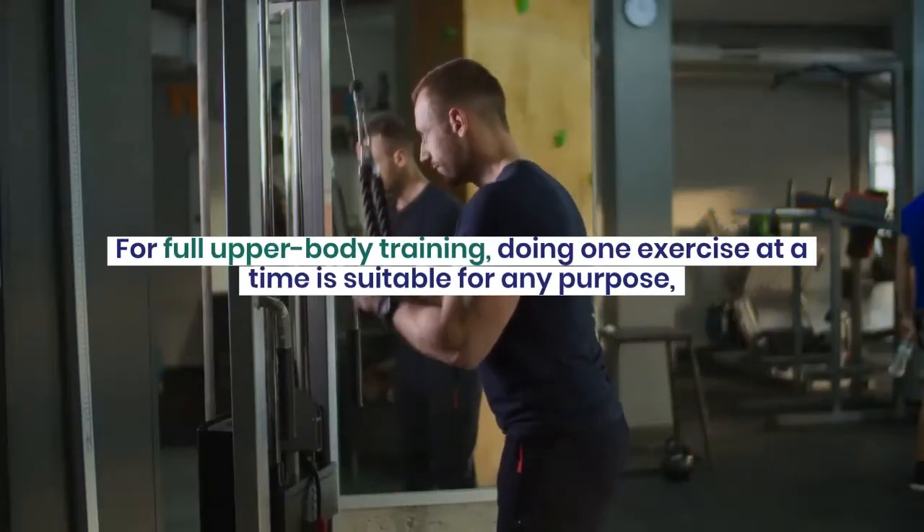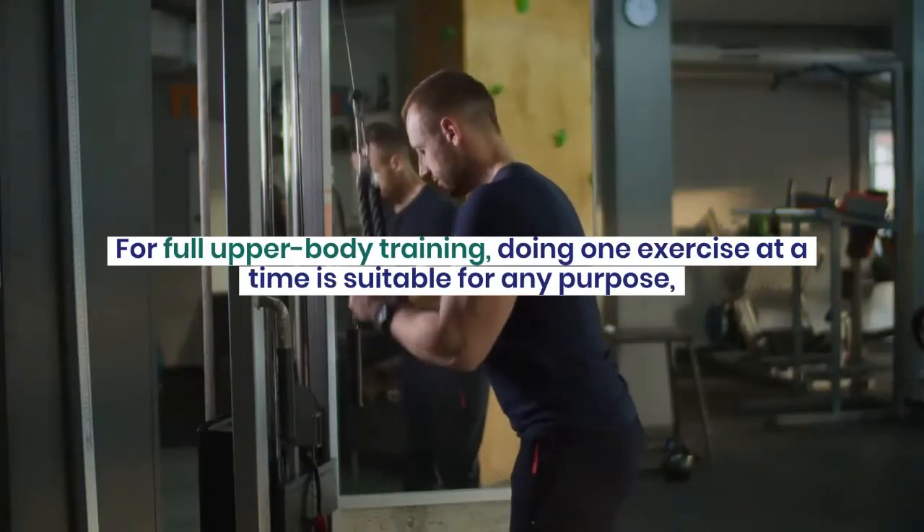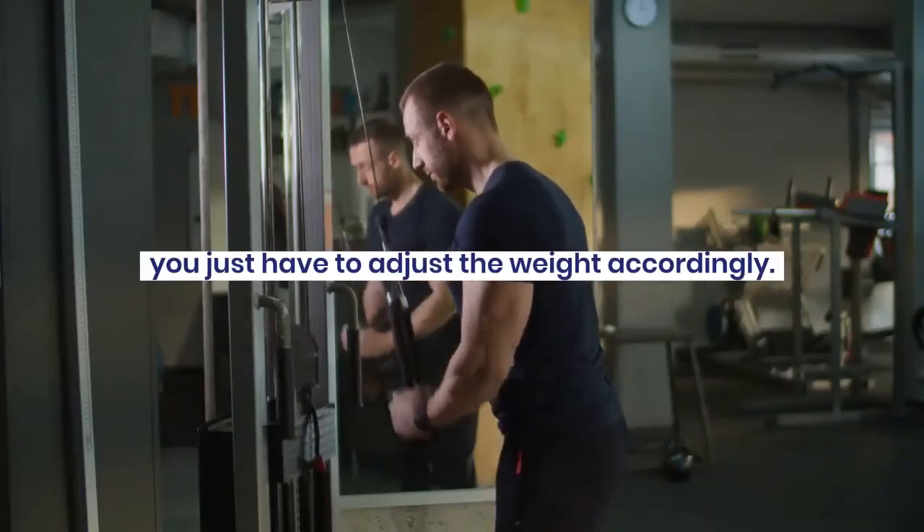For full upper body training, doing one exercise at a time is suitable for any purpose — you just have to adjust the weight accordingly.